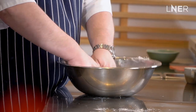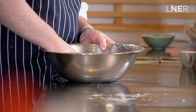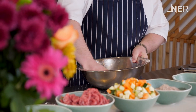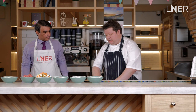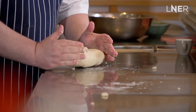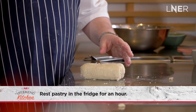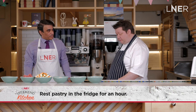Either on the bench or you can do it in the bowl — just bring it together, and this is where you can be slightly rougher. But as soon as it's come together like that, it's done. You don't want to work it anymore. Get it into a shape so it can sit in the fridge. You don't want to work the gluten, you don't want to melt the fat. We'll just rest this in the fridge now for about an hour.